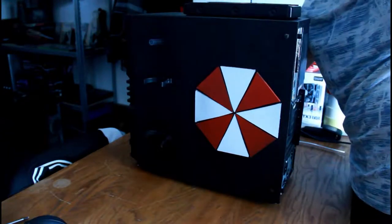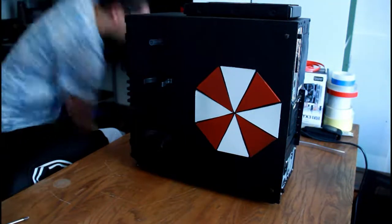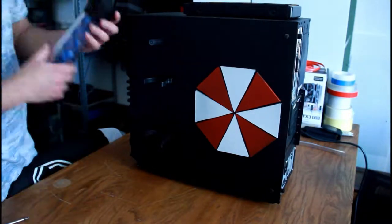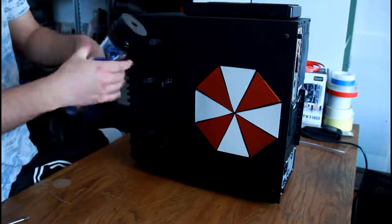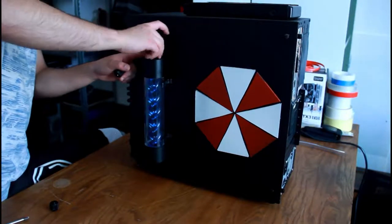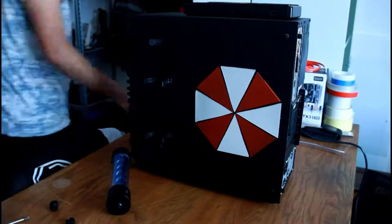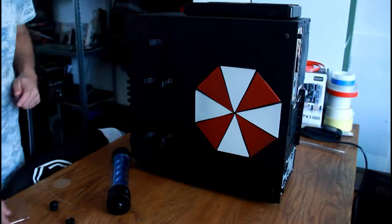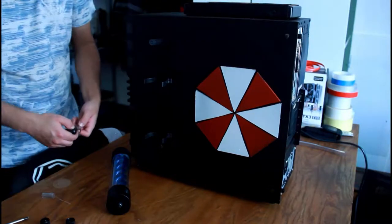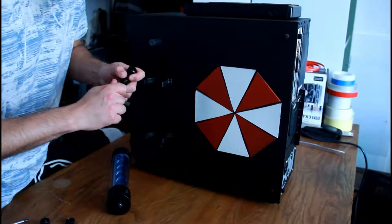For the tubing layout I went: CPU block to radiator, radiator to the outside reservoir, then back inside from the reservoir to the pump. Originally I planned to have a T-splitter and drain valve so I could easily drain the system, but the valve hasn't arrived yet and I've been waiting more than two months on parts, so I just wanted to get it done.